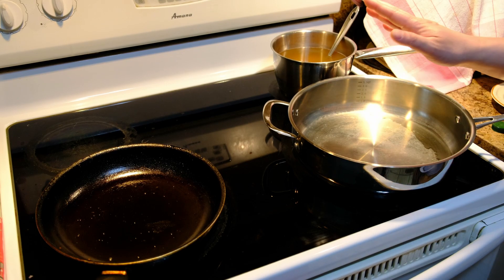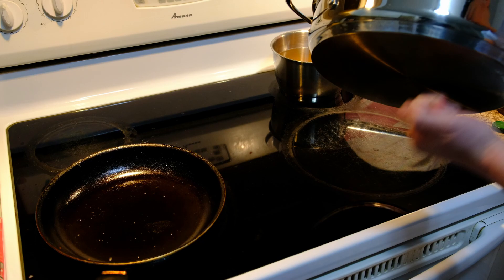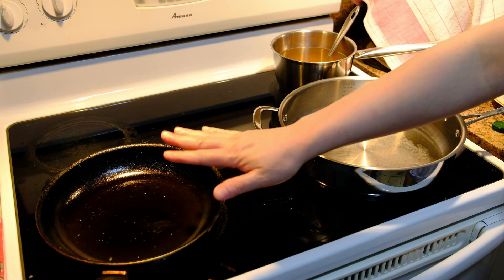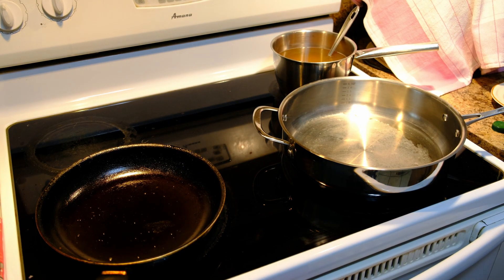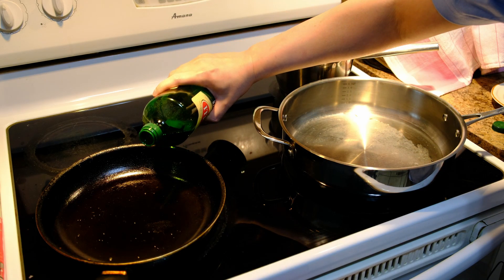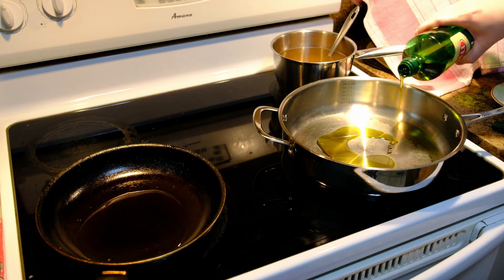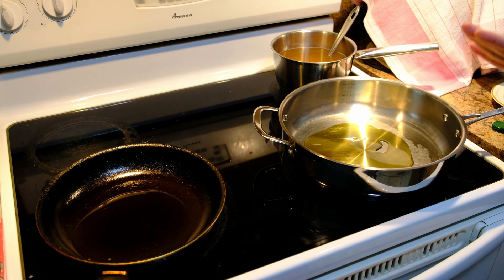I have two pans ready. The big stainless steel pan with a thick bottom I'll use for the risotto, and this non-stick pan I'll use for the mushrooms. In each pan I'm going to put about three tablespoons of extra virgin olive oil, and I want to put both on medium-low heat.